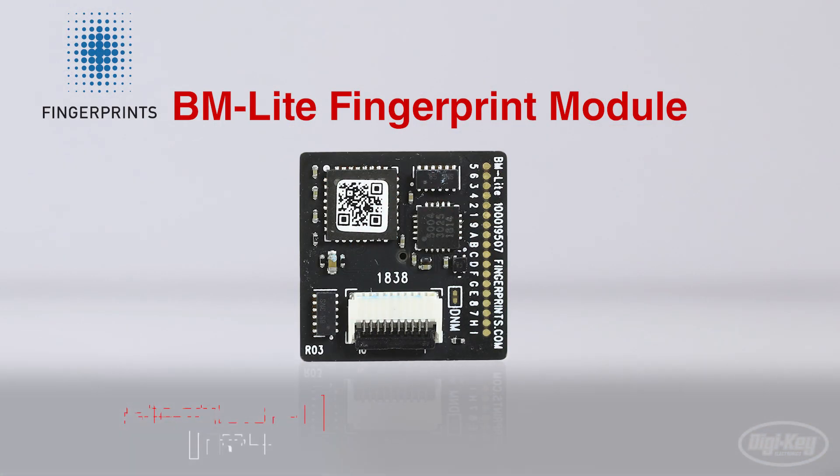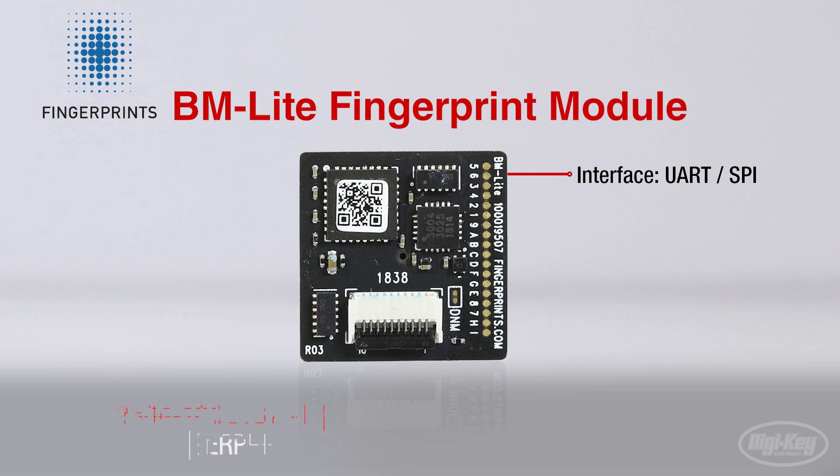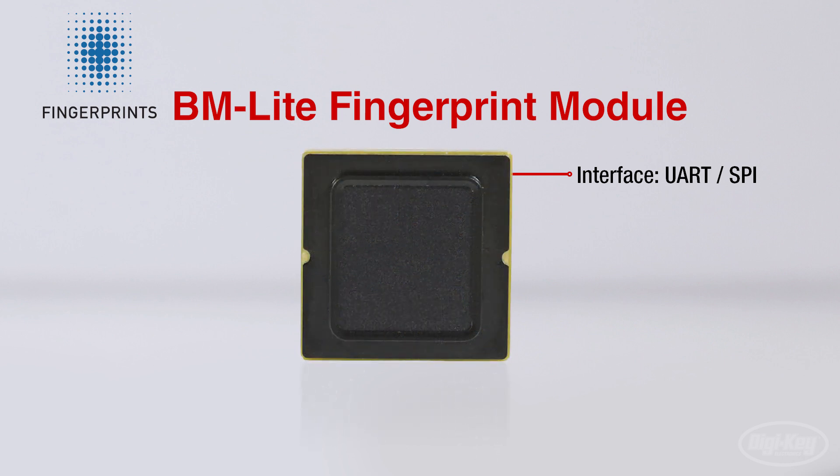The next product we'll look at is the BM Lite module from Fingerprint Cards AB. The standalone module is ready to use out of the box. Simply connect it over UART or SPI communications and use serial commands to enroll, verify, and get your biometric applications up and running. Its robust design includes a protective coating that protects against ESD well above 15 kilovolts, as well as protection against daily wear and tear.